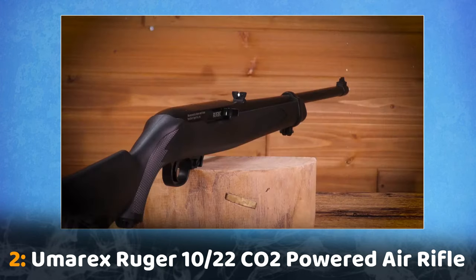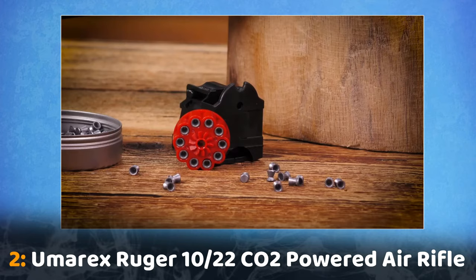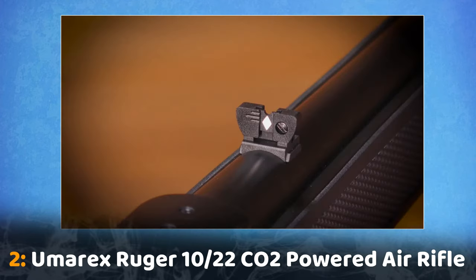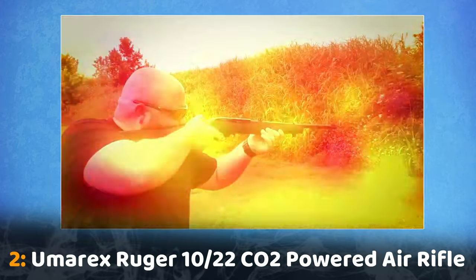Authentic in multiple ways, the Ruger 10-22 air rifle's box magazine sits flush with the bottom of the stock. Inside, a red rotary mag holds 10 pellets. Its front sight is a gold bead, and the rear is a double notch that folds flat. Four holes are drilled and tapped in the receiver for the installation of a rail.